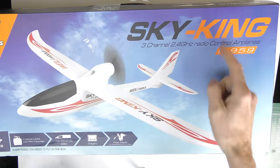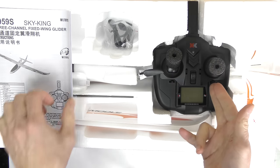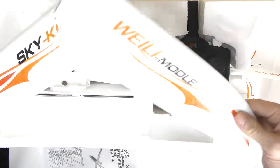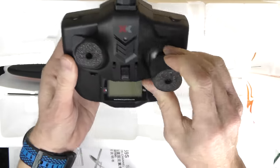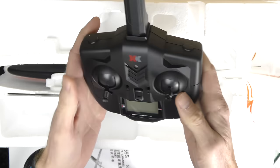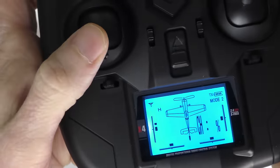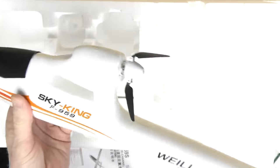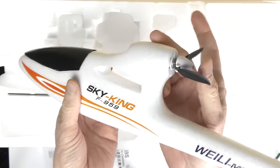A super quick unboxing of the Sky King powered glider. Here we have the contents of the box: a remote controller, two wings, and a charging unit. The controller is mode 2, so the left stick will be throttle. It takes four double-A batteries in the back. Here's the fuselage with a little prop in the back — it's not broken, it just bends down so that if it lands upside down the prop won't get damaged. It flops out when spinning.